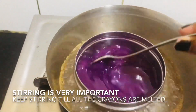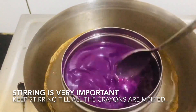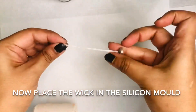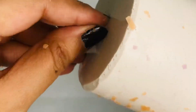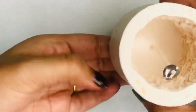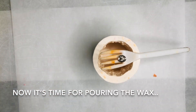Once the wax is melted, for fragrance you can use essential oils. Here I have used eight to ten drops of water lily and cherry magnolia. Now we need to place the wick properly into the silicon mold, and once it is placed we need to fold it and position the silicon mold so that we can pour the melted wax in it. The wick needs to be supported by something so that it doesn't drown into the melted wax.